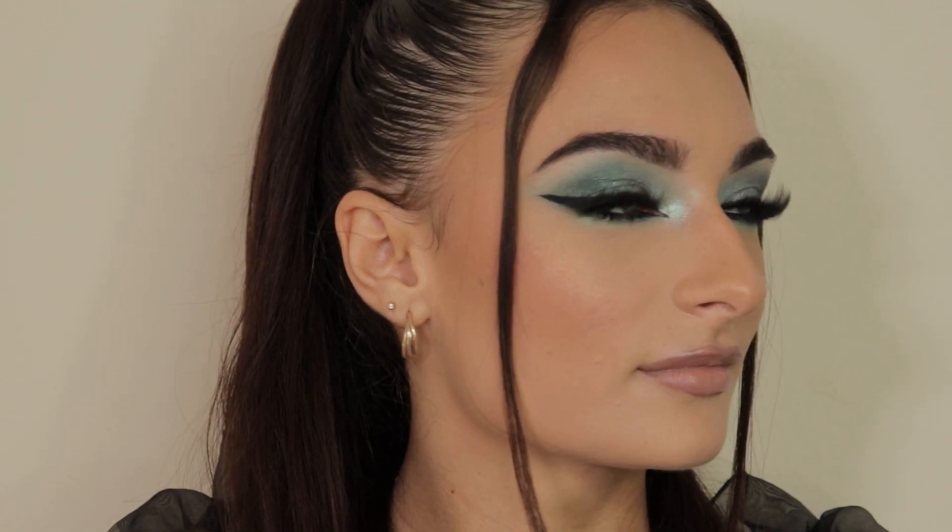To finish off the lips I'm going in with the Peaches and Cream lip gloss in Cherub. And there we have it — this is the final dark blue siren eyes smoky glam look! This look is so beautiful, it really enhances my client's eye shape and she looks so stunning. Don't forget to like and subscribe and I'll see you in my next video, bye!